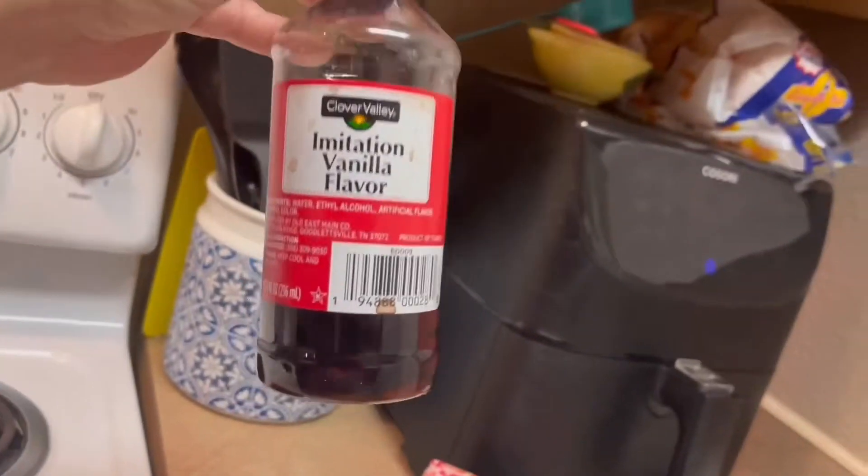Now let's talk about vanilla real quick. I know a lot of you do not like or bake with imitation vanilla. I do both — real and imitation. This is just what I have for now, so when this bottle is done I will go buy some more vanilla and it will not be imitation. But there is nothing wrong with imitation vanilla. This is from Dollar General.